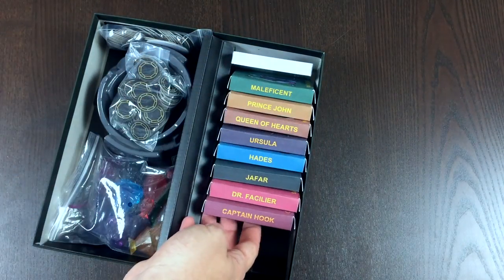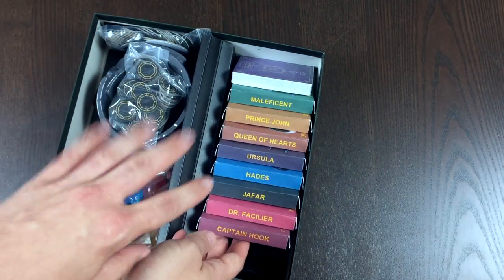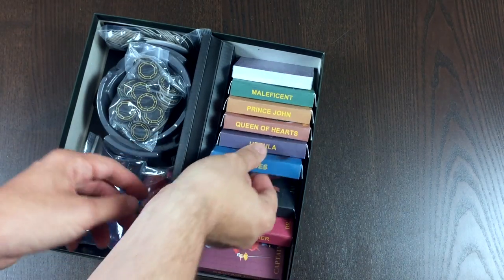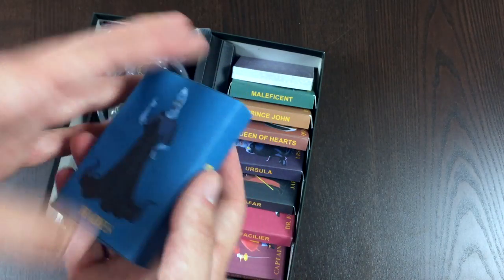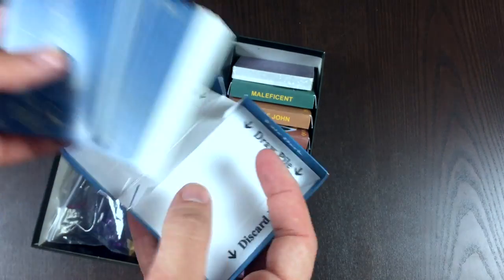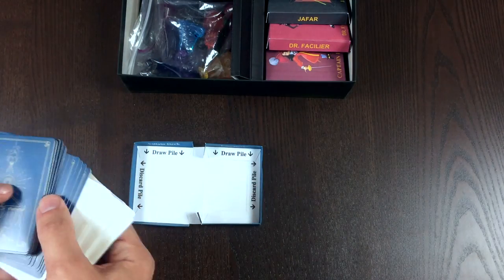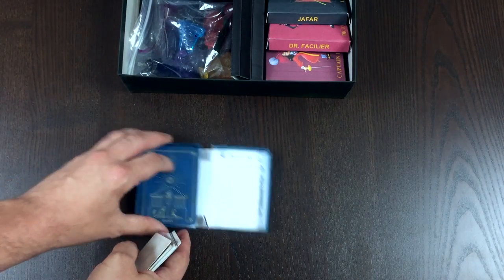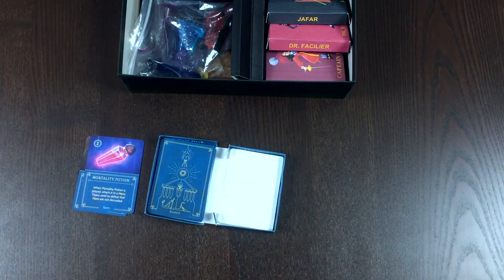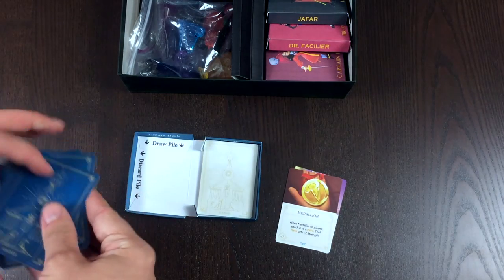Take a look here — every single villain has their own box. I still need to make one for the Evil Queen, and I have the expansion pack and the regular version in here right now. Let's look at Hades. The way I've designed these deck boxes is when we open them up, we have both our fate deck and our villain deck in here. Things are labeled so that when you're playing the game, you can have your villain draw pile right here, and as you're discarding things, you can discard them on that side. Same thing over here — you can have your fate deck draw pile and your fate deck discard pile.